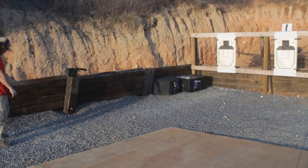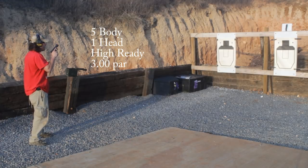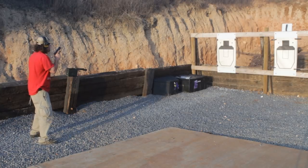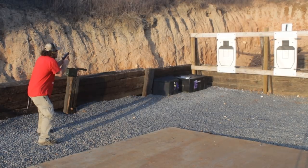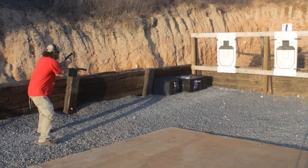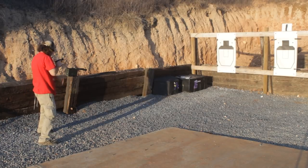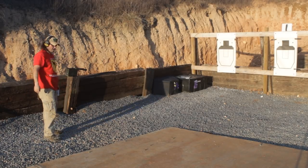This one is five to the body and one to the head in three seconds from the high ready position. So this will be five to the body and one to the head — high ready position, three-second par. Standby. Alright, those are good. It's at 0.295 under par, and as you can see all in, and one good head shot in there.